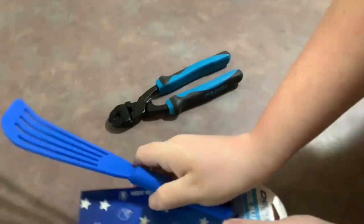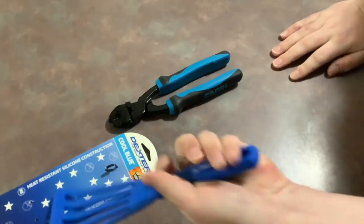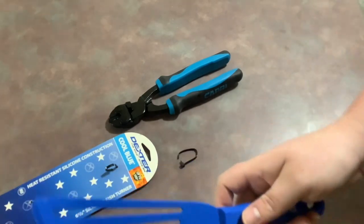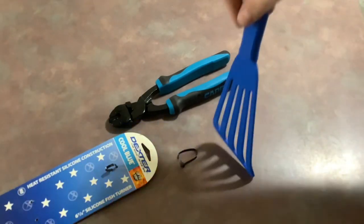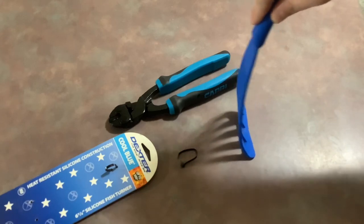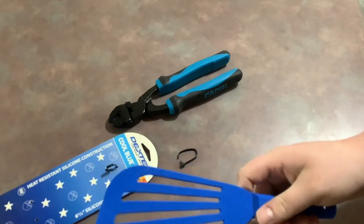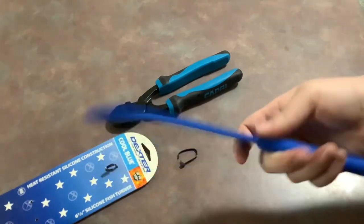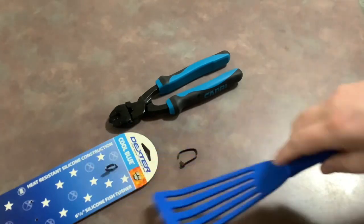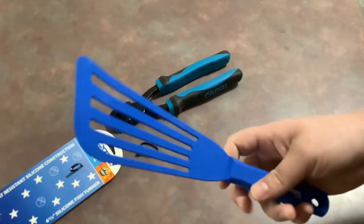All right, so here it is. First impression in the hands — it feels small, but ergonomics are going to be fine, basically the opposite of the nylon one I had. Bendability test — there's your bendability — I think it's going to be fine. Angle-wise, yeah, that's a very crucial thing; you want to be able to slip underneath food.